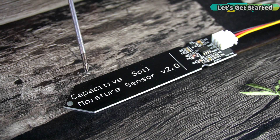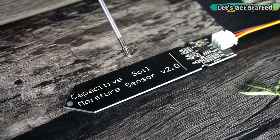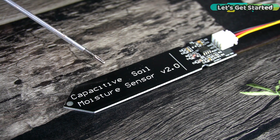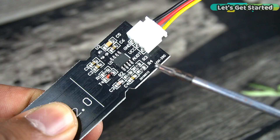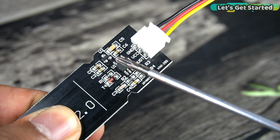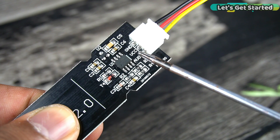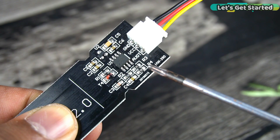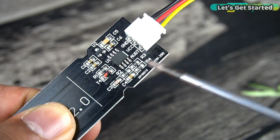Without any further delay, let's get started. This is the capacitive soil moisture sensor V2.0, but you can use the V1.0 model as well. V2.0 is the updated version of V1.0 with several improvements. The main differences are explained in the article. One thing I don't like is that the components are fully exposed — if water falls on it there are many chances of the sensor being damaged. However, there are some other variants that are waterproofed, so you can try those.